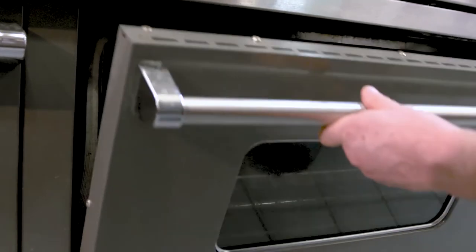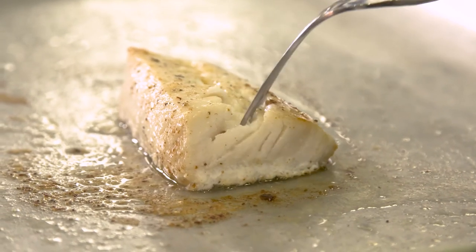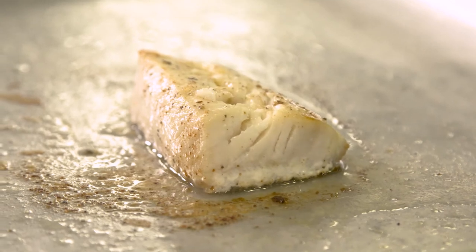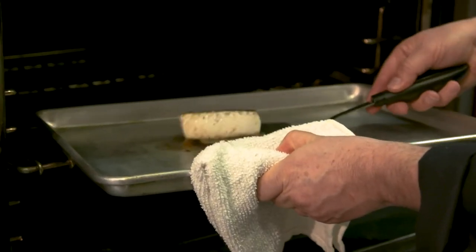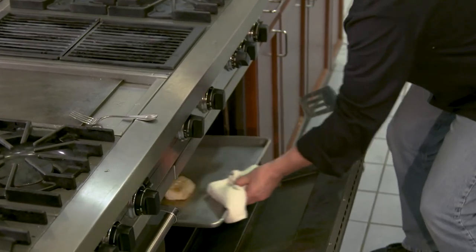The amount of time depends on the thickness of the fillet. The fillet will be flaky when it's ready, something you can test using a knife or fork. You may want to flip the fillet once while cooking. When the fillet seems ready, remove them from the baking sheet and let them rest for 5 minutes.